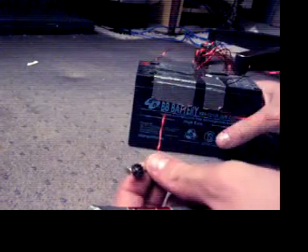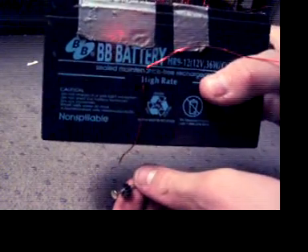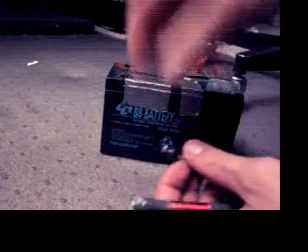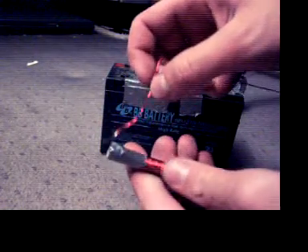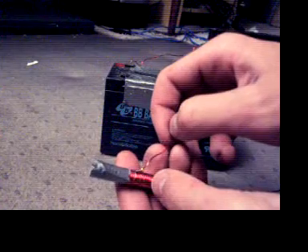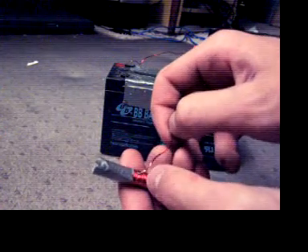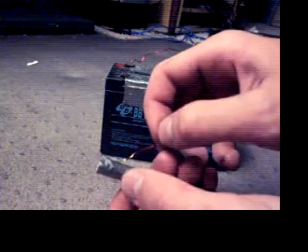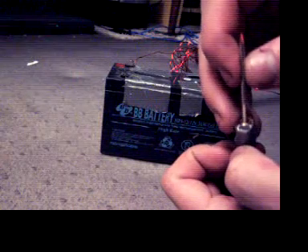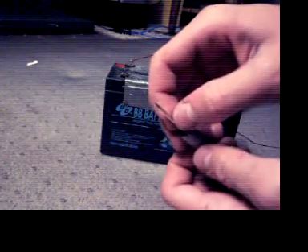Here I have a 12 volt lead-acid battery ripped out of a power backup supply. It's really all I have at the moment. One of these days, I will use a disposable camera flash circuit to power this thing. I hear they work very well for small coil guns like this. So, without further ado, here is a demonstration.